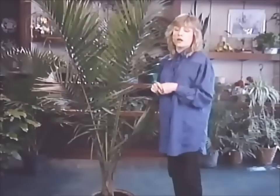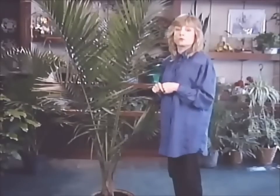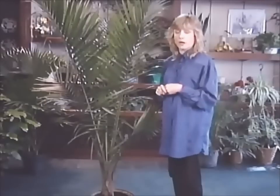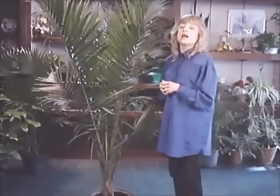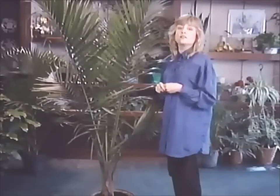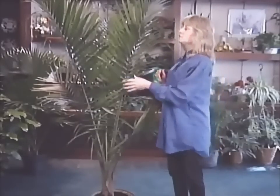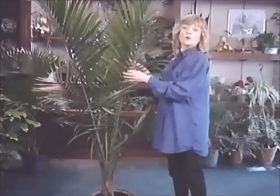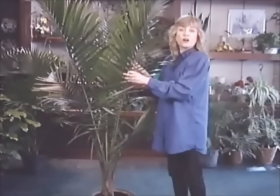All you need to do to care for it is to water it when it's dry about a half inch below the soil surface, and then give it a thorough soak after it dries out that much. This will tolerate low light quite well too, although it would be perfectly happy with a little bit of direct sun or just some good bright indirect light. It is quite majestic as its name says, and I think it would be a wonderful plant for any home or office.